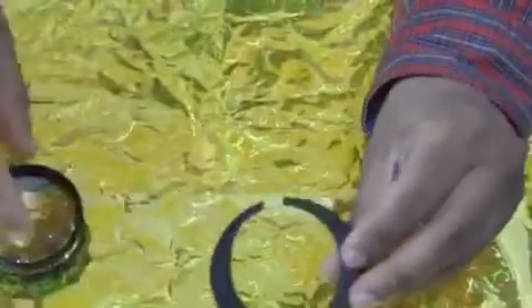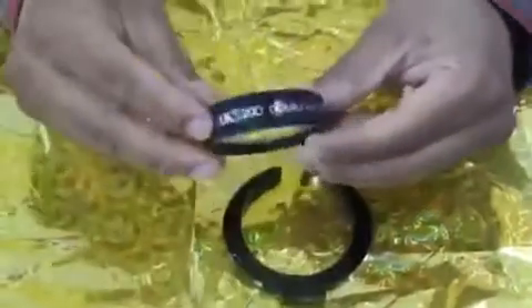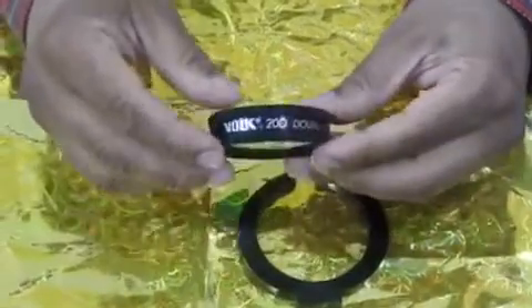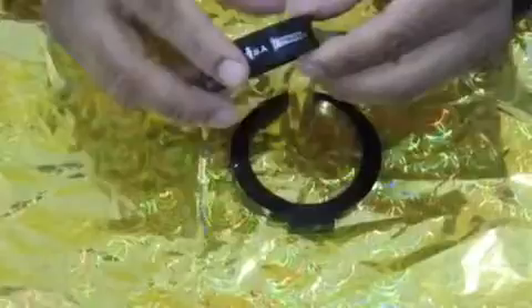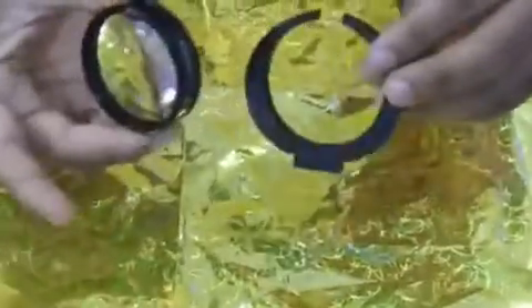This is the lens holder for our 20 diopter lens. That's the 20 diopter lens which we regularly use for viewing the fundus. A 28 diopter lens can also be used.